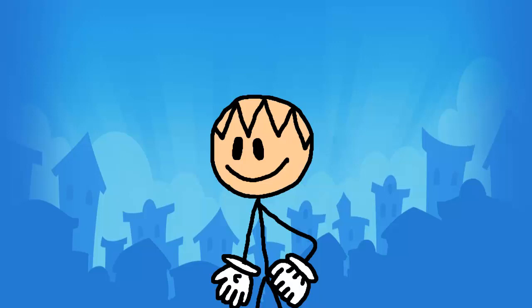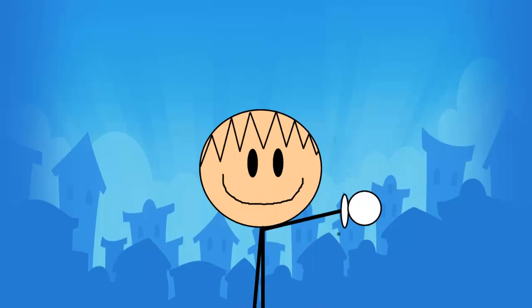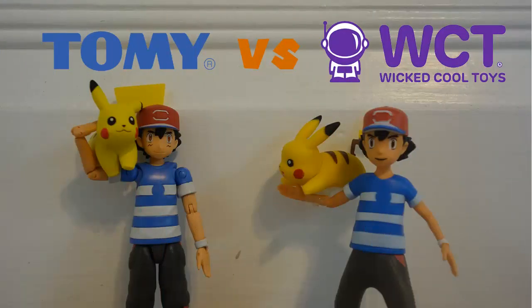Ash Ketchum has been around for 20 years, despite not aging. However, the Pokemon series as a whole is much older than 20 years, especially in the newest iterations of Sun and Moon, where it's much more modern than what Pokemon used to be. And that goes for action figures as well. Hi, I'm Lane Wilkinson, and this is Tomi's Sun and Moon Ash vs. Wicked Cool Toys' Sun and Moon Ash.